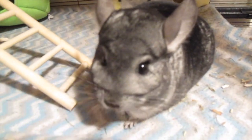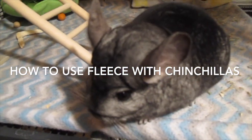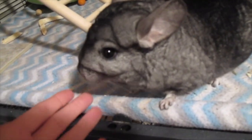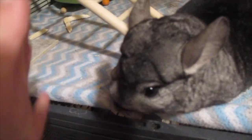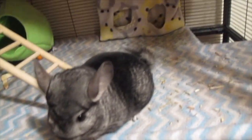Today I'm going to be doing a video all about chinchilla fleece and how to use it with chinchillas. I've gotten a couple of questions, and although there's not much to say, I thought I would just do this video anyway for those of you who are wondering how to use fleece with chinchillas. So without further ado, let's just get right into it.